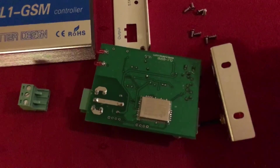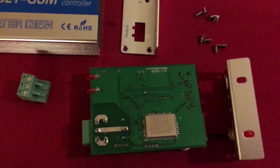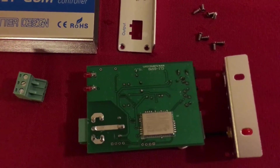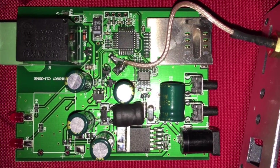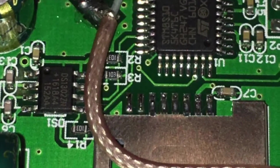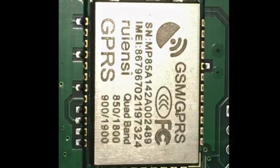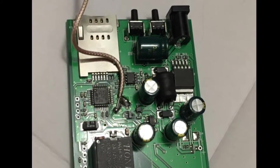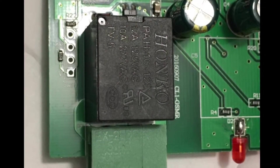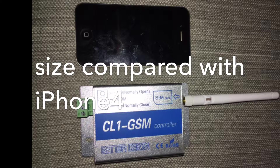So let's turn this around and this is the GPRS module. Let's see if I can take some close-up photos so we can get the numbers for these components.